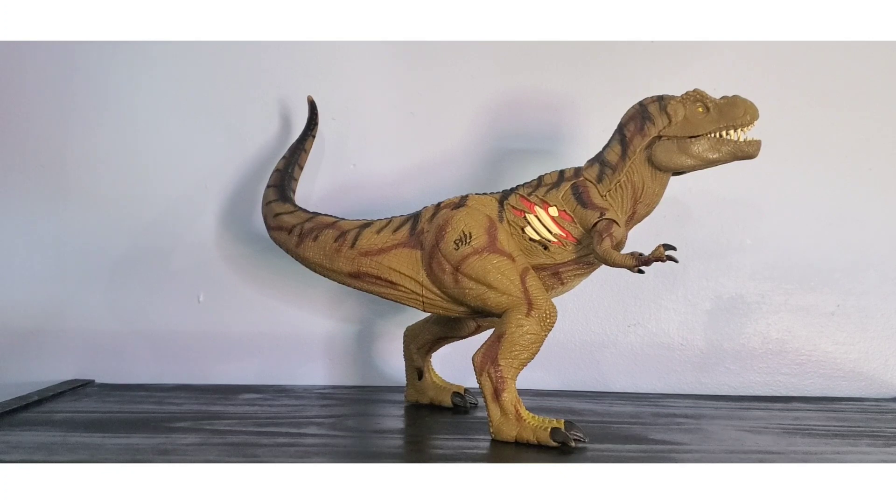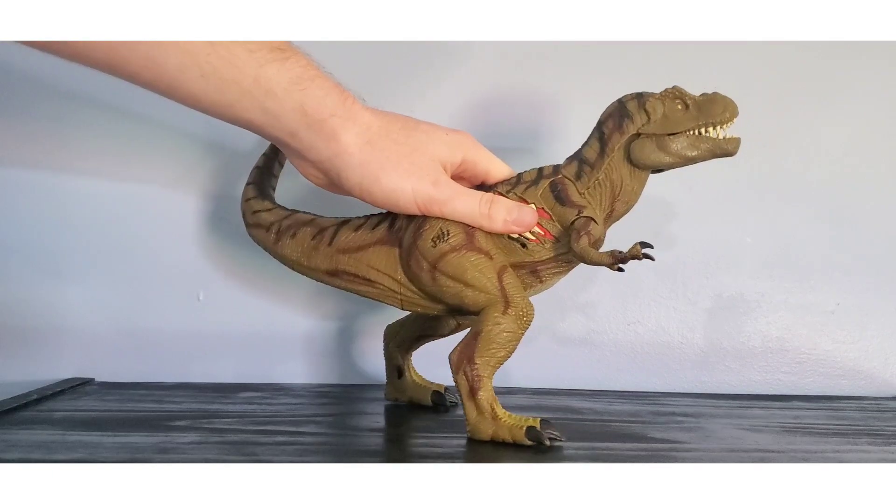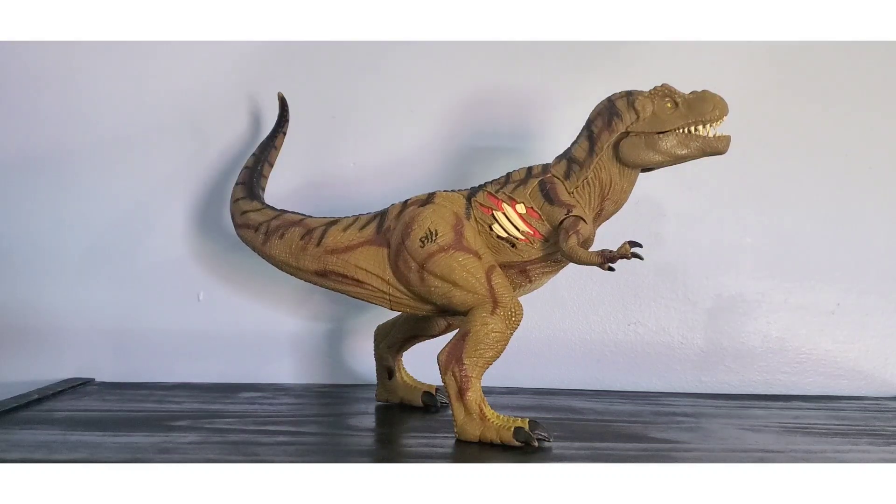Hello dinosaur! Today we're going to be taking a look at the Jurassic Park 3 Ultra T-Rex. Hopefully you guys are excited — this has been a Rex that I've been wanting for quite a while, but I've just never been willing to pay the prices it goes for. I found one for really cheap on eBay, got it, and it is here in my collection. It had some issues — there were spider webs in its mouth, so it had been sitting in a box for a while.